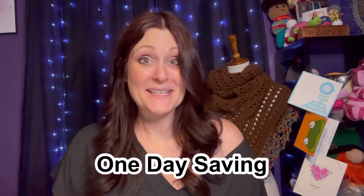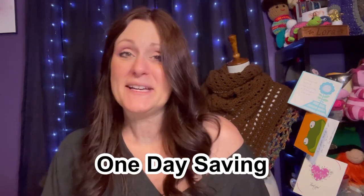Welcome to Crow Joe Corner, my name is Laura and today I'm going to do an unboxing from a company called One Day Saving. One Day Saving contacted me to see if I wanted to review some of their products and I'd already worked with them before, so I was all for it. I love their stuff and I wanted to see what else they had to offer for us crocheters. I have this package here, let's go ahead and open it up and see what's inside.